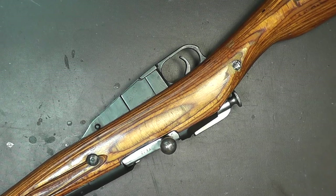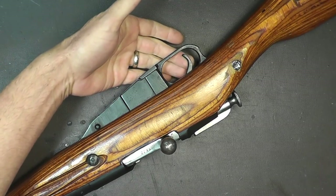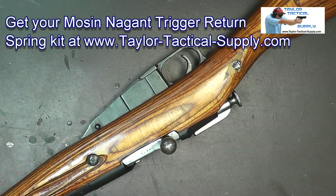Hello everyone and welcome back. If you have a Mosin-Nagant rifle, you're probably noticing that there's a little bit of flop in the trigger — it's kind of annoying. In this video, I'm going to show you how to install a trigger return spring so that it's nice and tight.